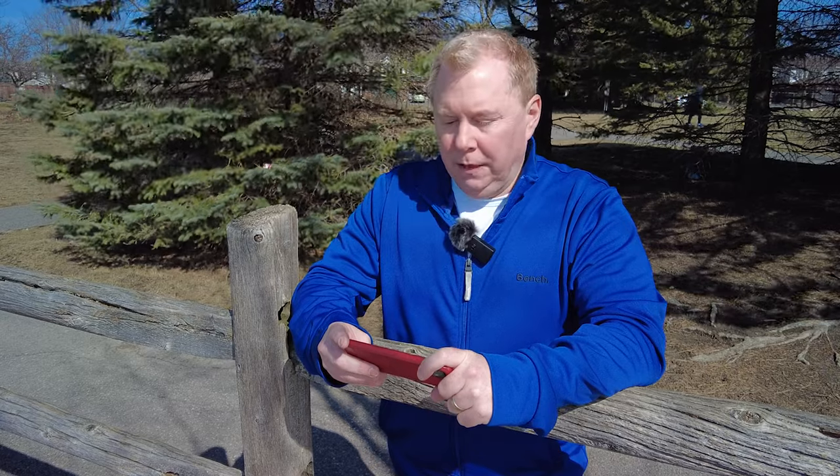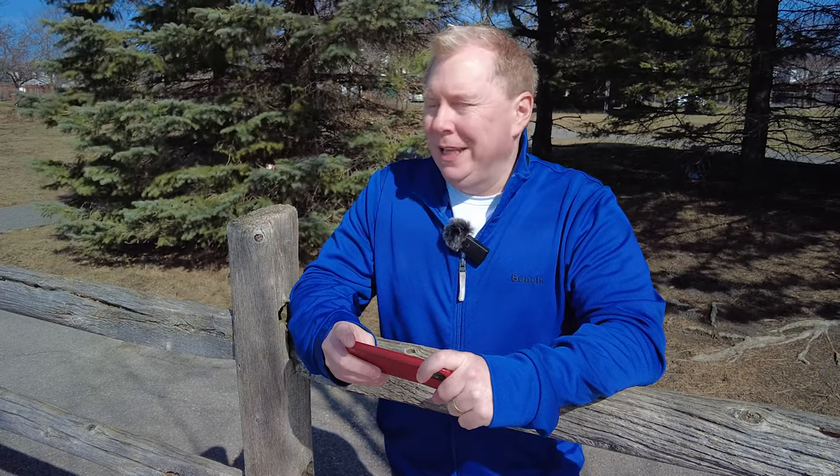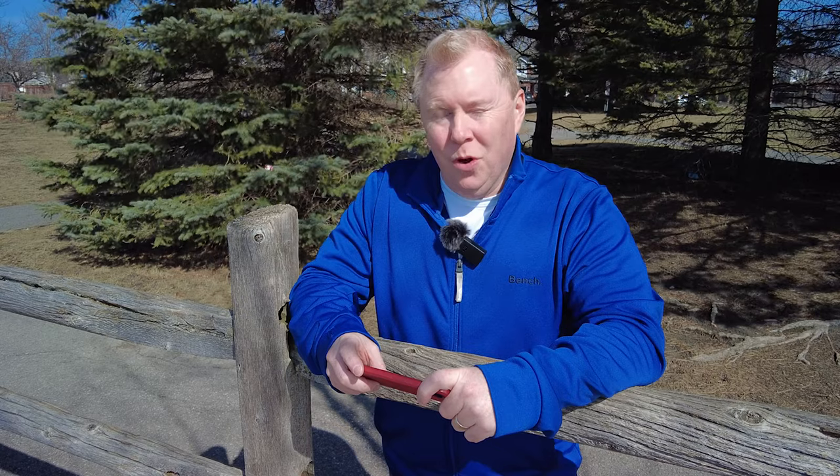The wind was blowing like you wouldn't believe. So I'm trying to do a test on the microphones, but I don't know if it's working.